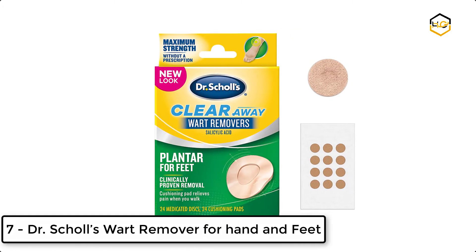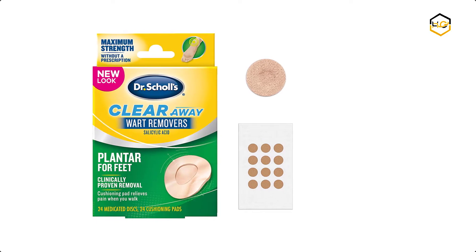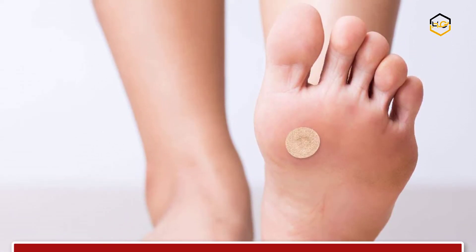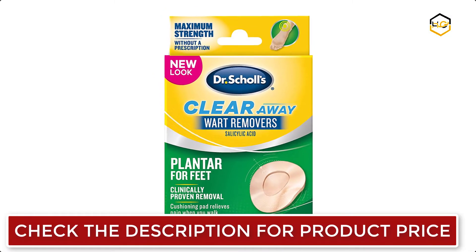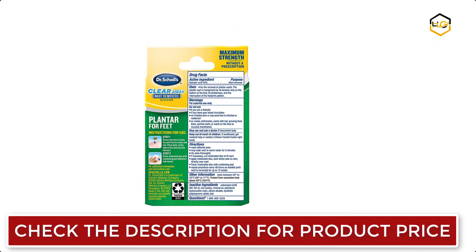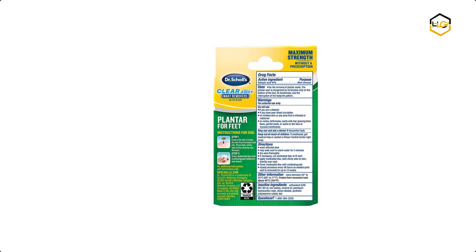Ranking at number 7, we have Dr. Scholl's Wart Remover for hands and feet. Dr. Scholl's Clear Away Plantar Wart Remover for Feet provides maximum strength without a prescription. It removes even the most stubborn warts. The medicated discs contain salicylic acid to help remove the wart, and the cushioning pads relieve pain. This package contains 24 medicated discs and 24 cushioning pads.